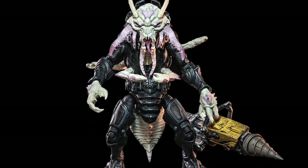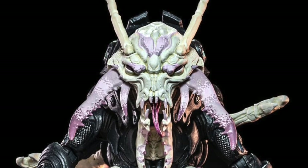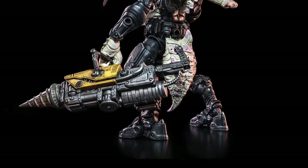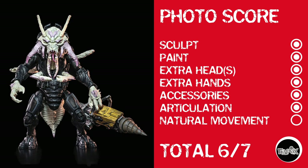Now we're busting into some Cosmic Legions from the Four Horsemen with Cavern Spex. No surprise — these are absolutely beautiful figures. There's nothing I can fault them for when it comes to sculpt and paint. Photo score: sculpt, paint, extra heads, extra hands, accessories, and articulation all get points. But natural movement, because of the bends and everything else, I can't give it to them. If the Four Horsemen just changed their tune a little bit, everything they release would get a 7 out of 7. This one gets a 6 out of 7.